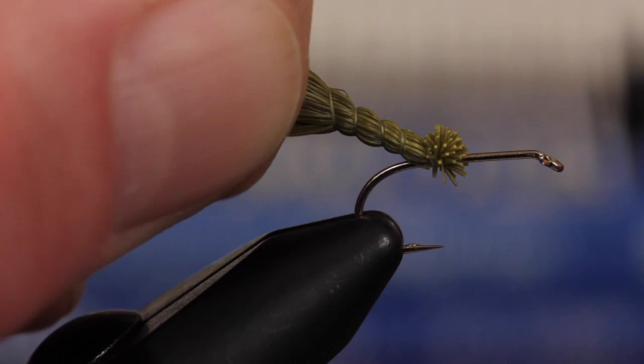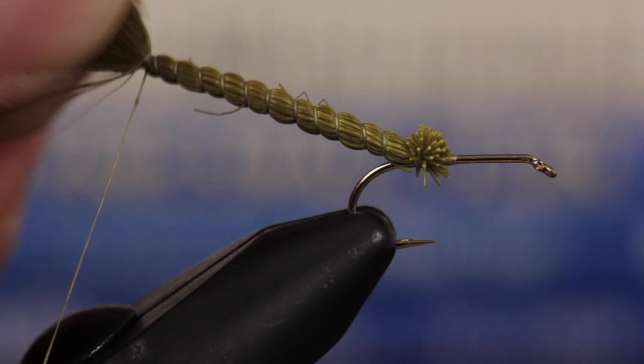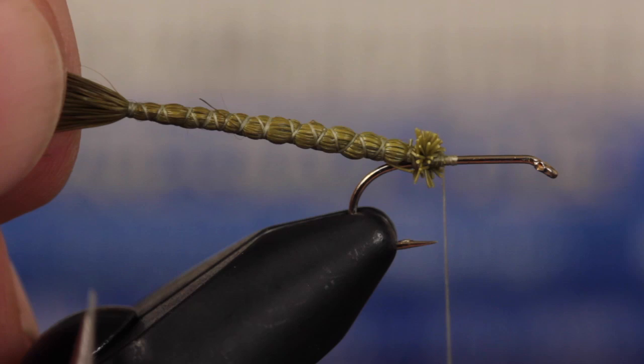Once the body is about two hook shanks in length, start making open spiral wraps back down, all the way until you're forward of the flared clump of deer hair. You can then snip the tips of the deer hair off, leaving a short flared segment.